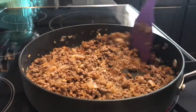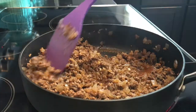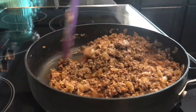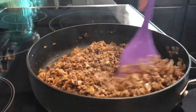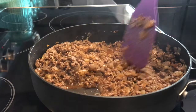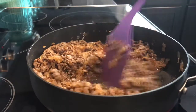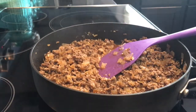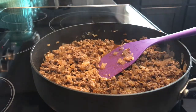We're gonna bring it up to a boil, and then we're going to turn the temperature down once it comes up to a boil and simmer this on low until it's pretty much the consistency that you like. I'll do that and then I'll bring you guys back and show you what it looks like.